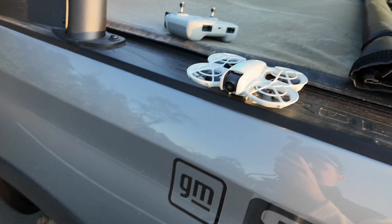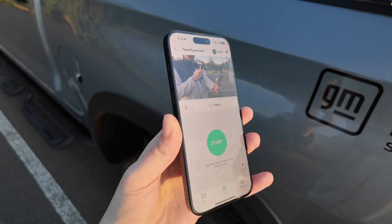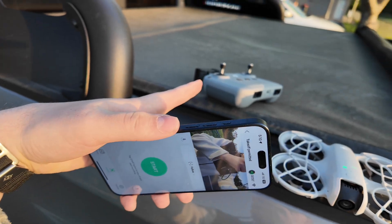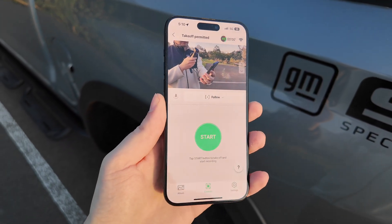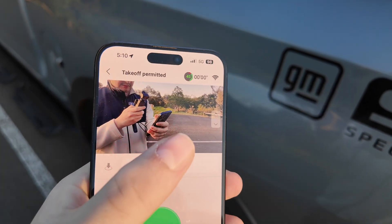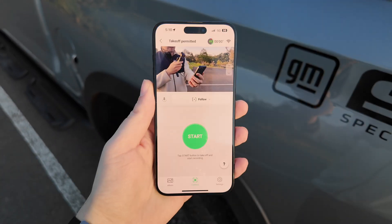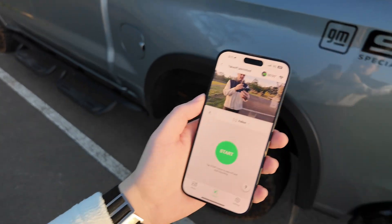This is how you fly the DJI Neo with just your phone. When it's not connected to the RC controller, it goes over Wi-Fi and connects to your phone's Wi-Fi. You walk into the space, set the pitch with the slider on the right, and I've got it set to follow — so it should just walk around with me. Let's see how this goes.